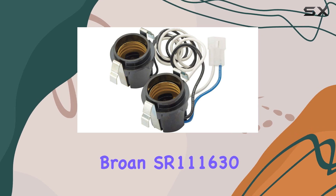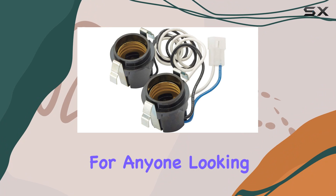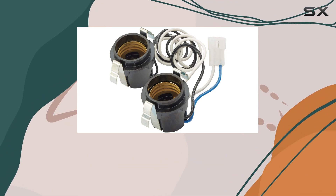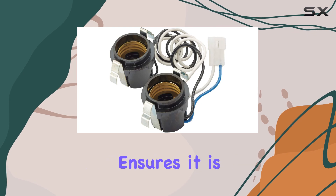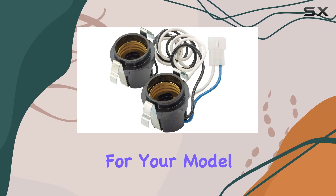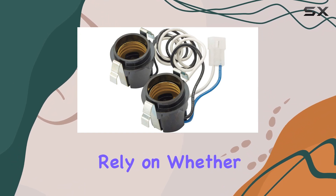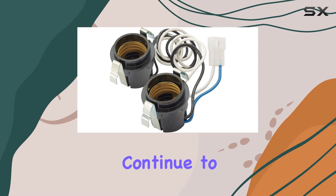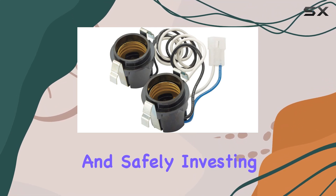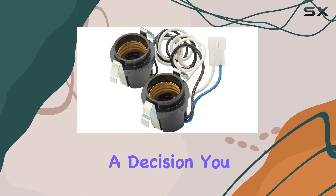In conclusion, the Broan SR111630 lamp socket assembly represents a wise choice for anyone looking to replace or repair their Broan ventilation fan's lamp socket. Its OEM authorization ensures it is designed specifically for your model, guaranteeing performance and durability that you can rely on. Whether you're a seasoned DIYer or simply looking to ensure that your appliances continue to operate efficiently and safely, investing in the right parts like the SR111630 is a decision you won't regret.